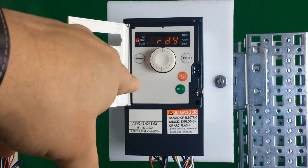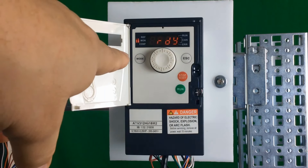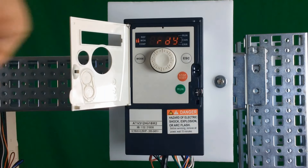It will flash REM to indicate that it's in remote. From here, you're no longer in local control, so the run button, stop buttons, and the wheel are deactivated. You're back in remote mode where you can use the terminal inputs — LI1 — to do start and stop. Note: if you take the drive from local mode back to remote mode, the drive will reset some function parameters like FR1 and some of your logic inputs. So be aware of that when you hold the mode button and switch between local and remote.